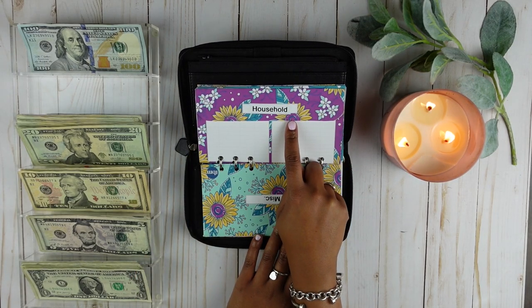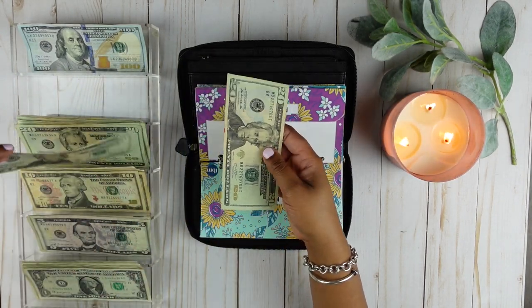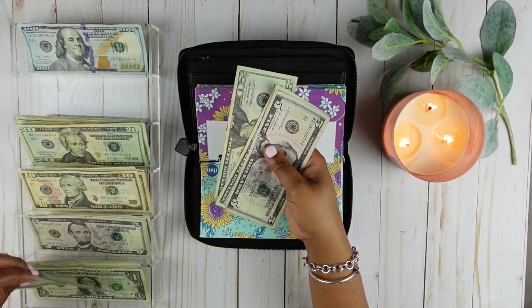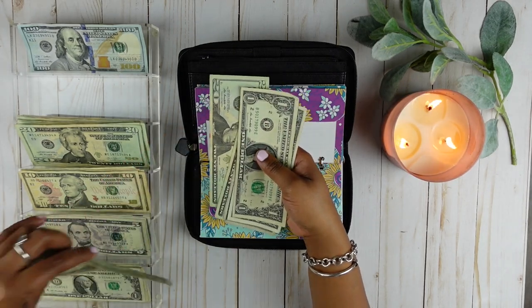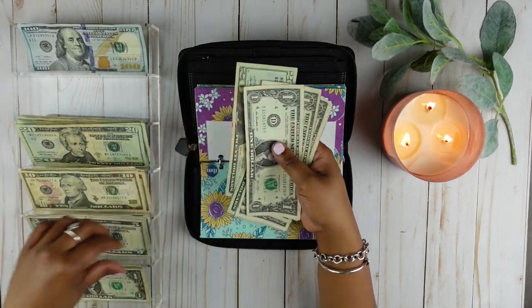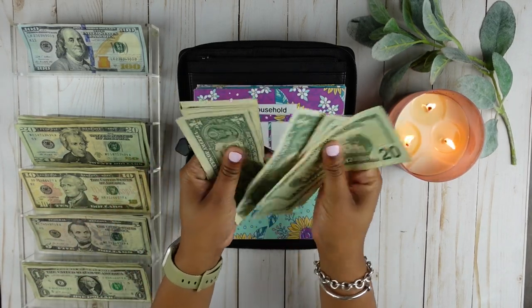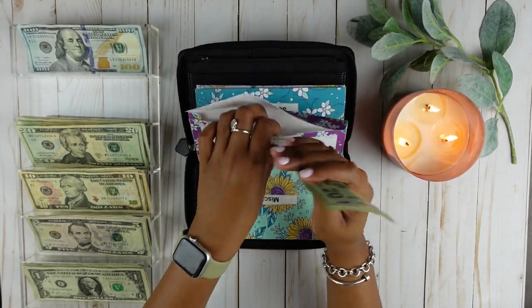Household is going to get $50. So let's give it two $20 bills, a $5 bill, and five ones. $20, $40, $45, $46, $47, $48, $49, $50. So household does have $50.